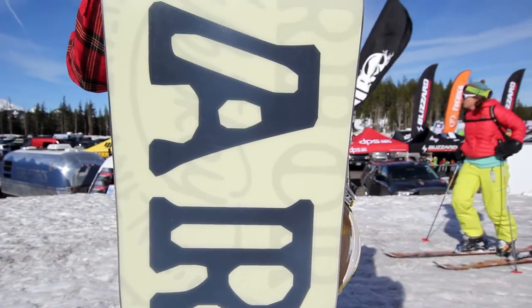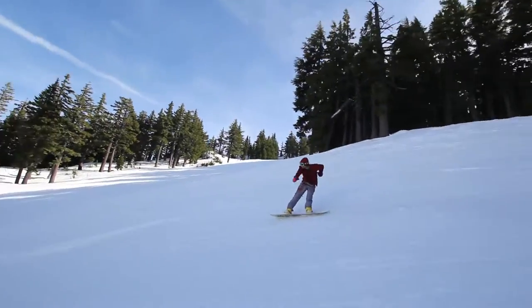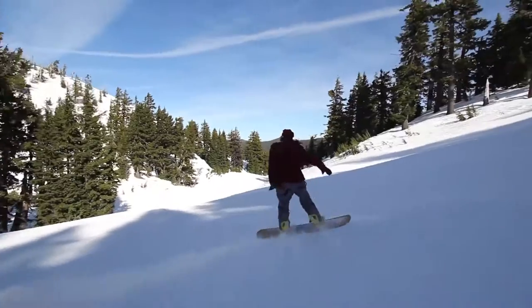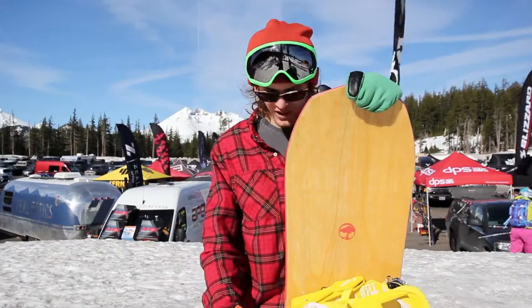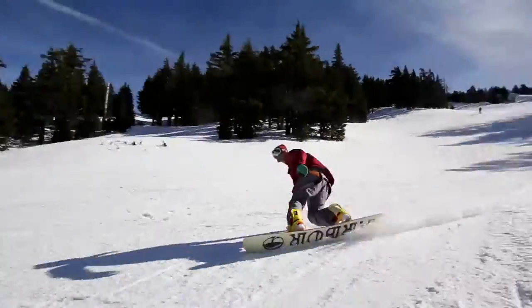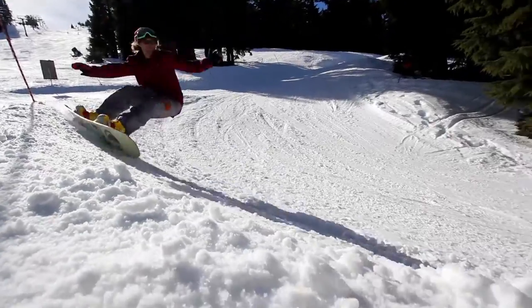My first impression of this board is that it rides great both ways. It's a true twin, mountain twin, so it's got a medium flex. It also has this GripTek technology on the sides, so I'm cutting into my turns, both heel side and toe side, and I can just rail those turns all the way around without slipping out.